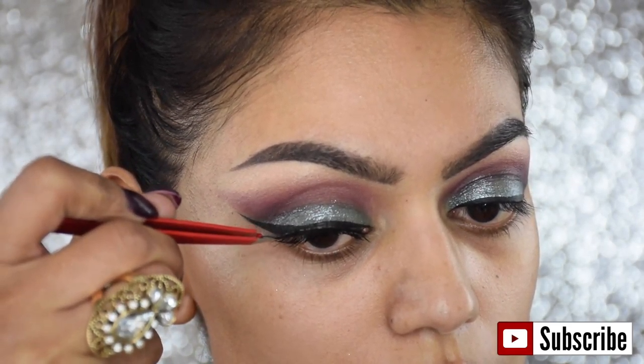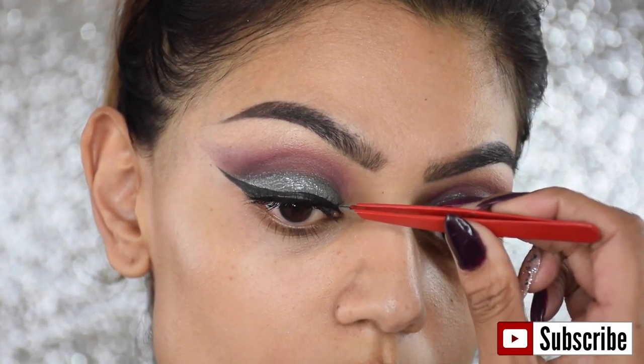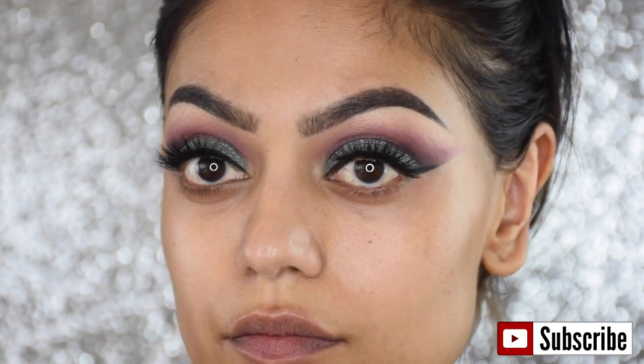Then I'm going to quickly pop on some false eyelashes, because that's going to change the look and take it to a whole other level. This look is so dramatic and you need dramatic lashes to match.